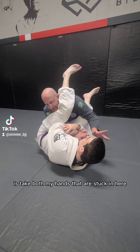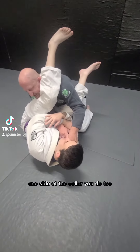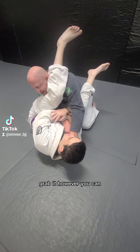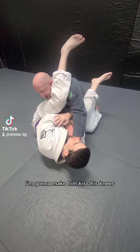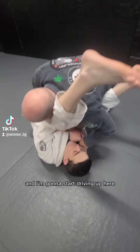Since we're wearing a gi, what I like to do is take both my hands that are stuck in here - I'm gonna grab one collar, one side of the collar. You can do two if you want, but I just grab it however I can, and I'm gonna start pulling myself into him, making him kiss his knees, start pulling, and I'm gonna start driving up.